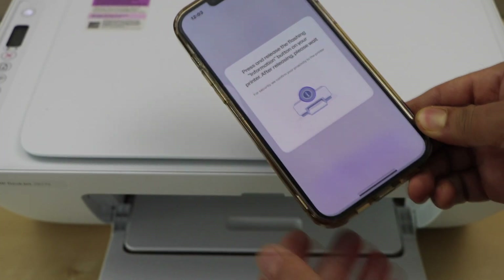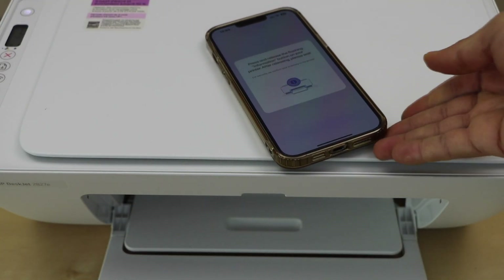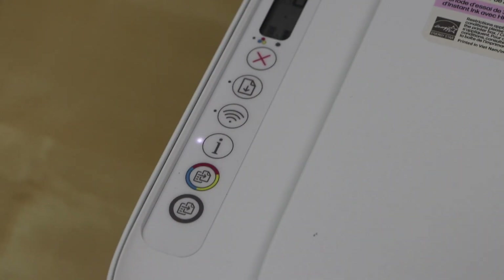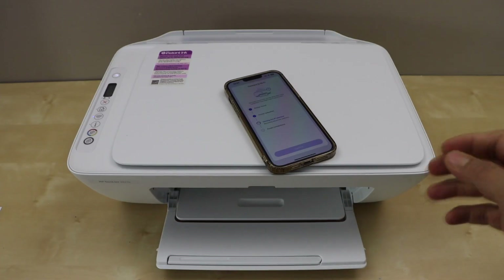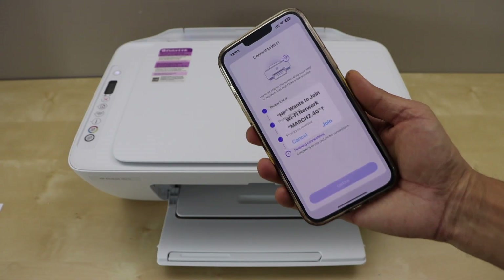We have to press the I button on the printer control panel — that's the flashing information button. Press it once, then continue the setup process on your smartphone.